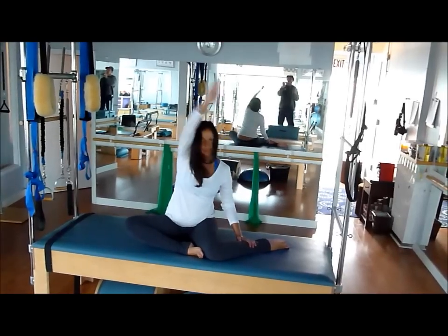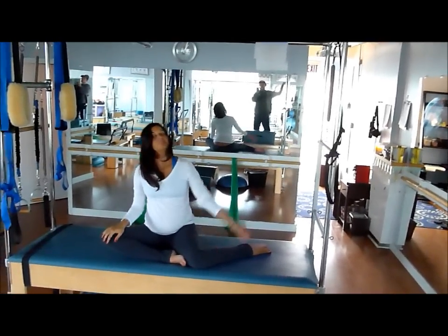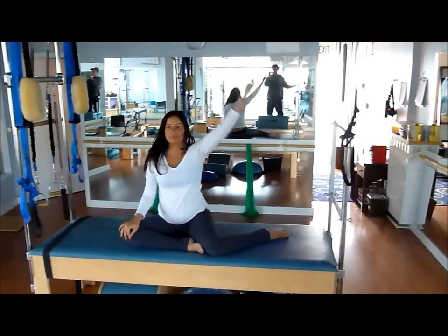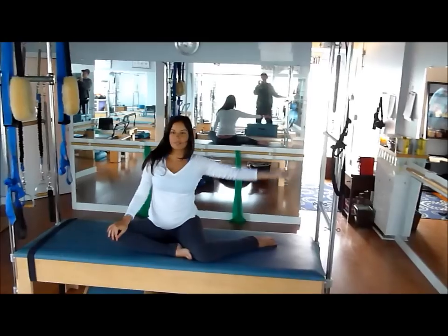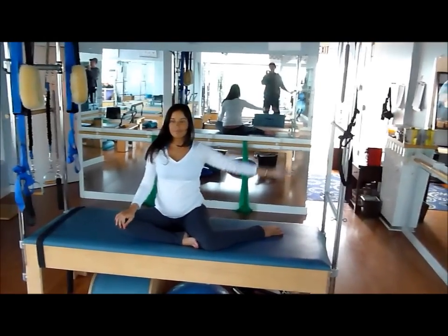And to counter this stretch, her right hand is going to drop on the side of her right knee and her left hand is going to reach over. Inhale, exhale — we're going to do three here. Now as you reach the left side over. One more time. And to counter the rotation with the other side, she'll do the same thing here.